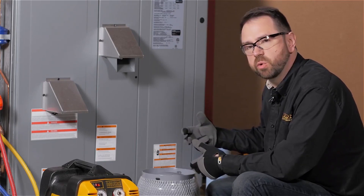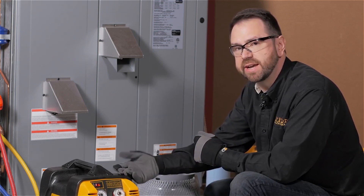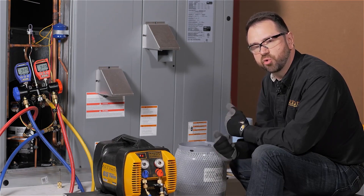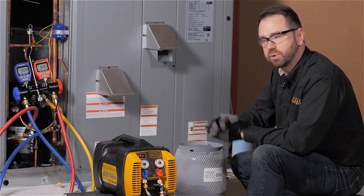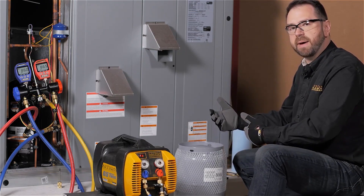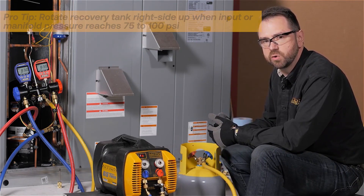When recovering with the method where you turn the recovery cylinder upside down, you need to know when to turn it back. The hose from the recovery machine to the cylinder should be filled only with vapor. Keep in mind a recovery machine can only push refrigerant as far as the top of its piston, so there will always be some refrigerant in the output hose. Ideally that's vapor, since it has lower density and greatly reduces refrigerant loss. Watch for pressures between 75 and 100 psi on your input side before rotating the tank back. You can also use a sight glass to confirm liquid is fully done. When rotating the tank back to right-side up, make sure you rotate in a direction that would tighten the fitting — for safety, you do not want those fittings coming loose.